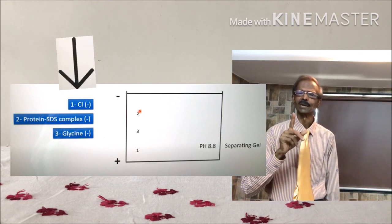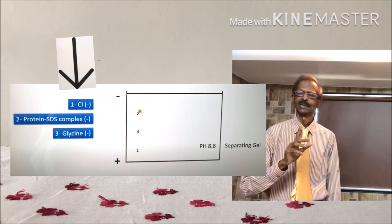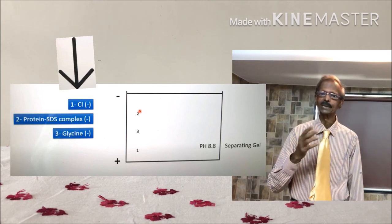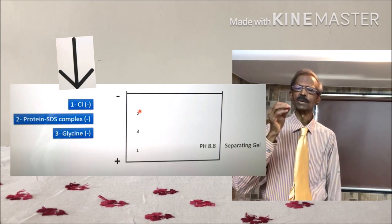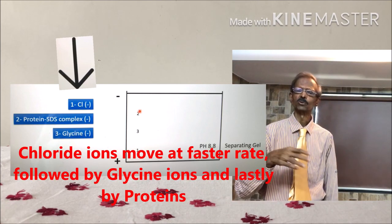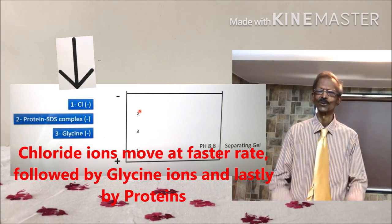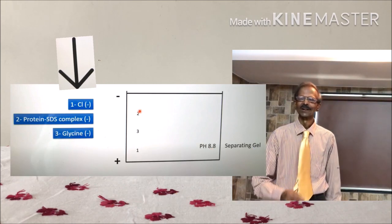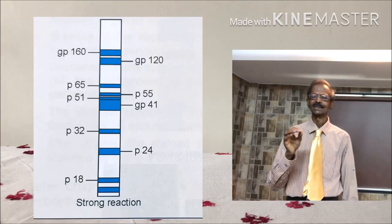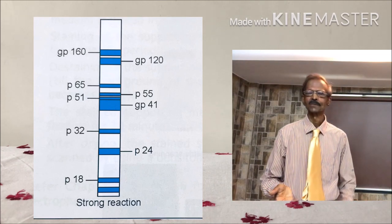Now, in the separating part of the gel, negatively charged chloride ions again move at a faster rate, and glycine — now at pH 8.8 — behaves like negatively charged particles. Proteins then move according to their respective molecular weight and sizes, and get separated at the end of the electrophoresis.